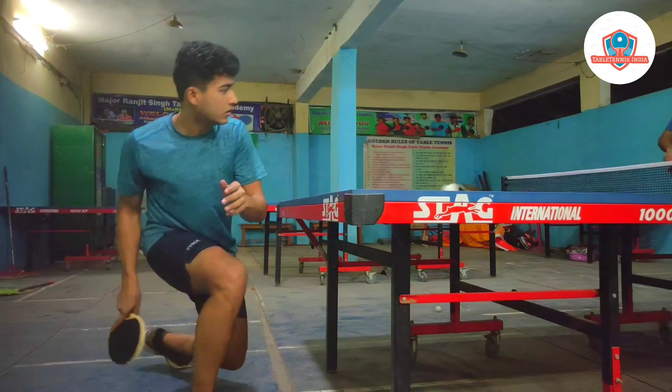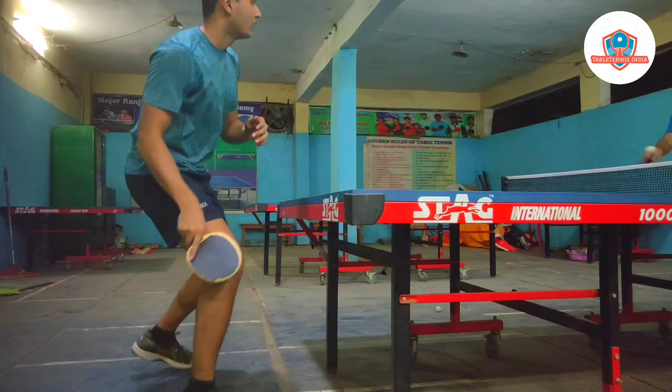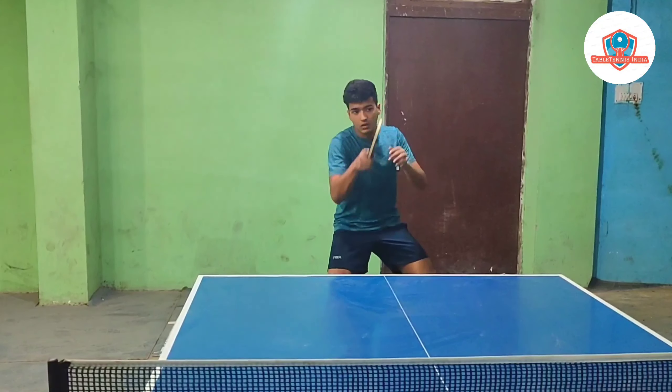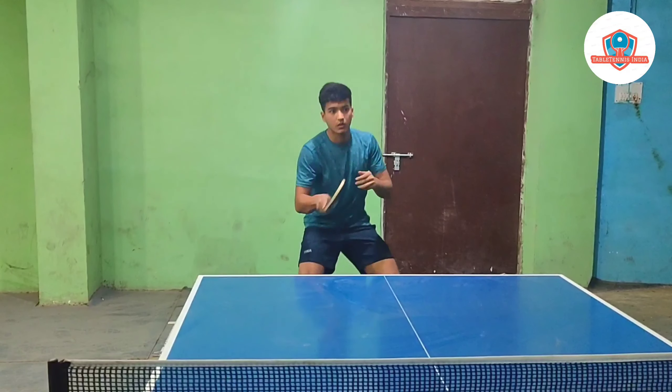Contact the ball just in front of your body. On contact, your bat should brush the ball in an upwards motion. The more you brush the ball, the more topspin you will generate. Your bat should finish around head height.